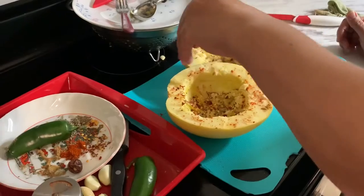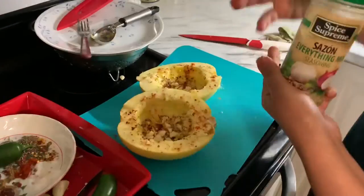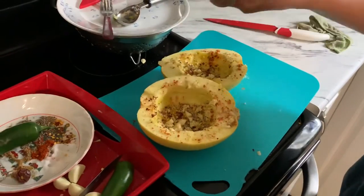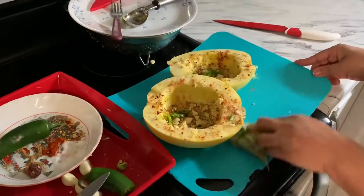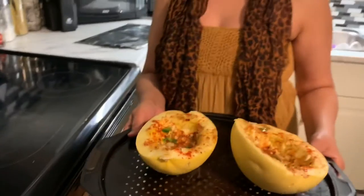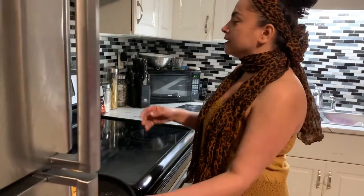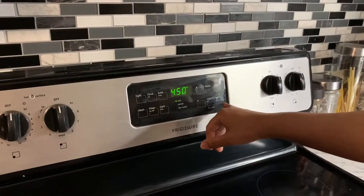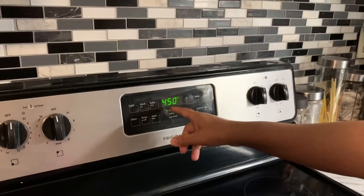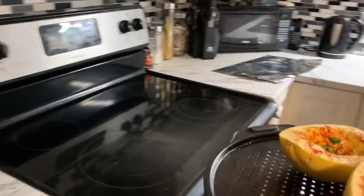Now I'm seasoning the pieces with the spices I showed at the beginning of the video, plus my special seasoning, and I'm putting jalapeños inside. I've got my spaghetti squash cut in half and spiced up. I pre-set the oven at 475°F, and I have a quick-bake button that adds an extra 25 degrees, so I'm working at 475.